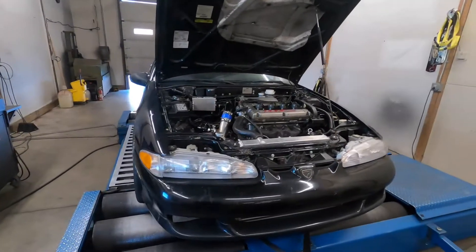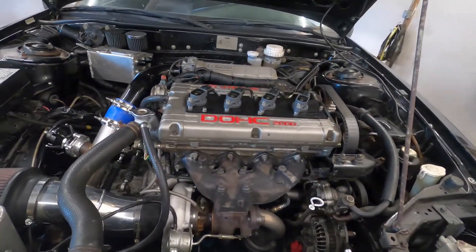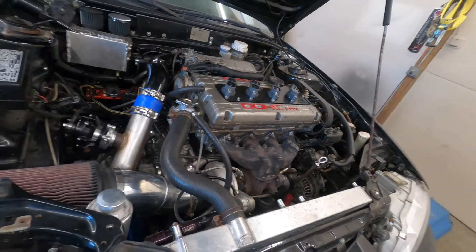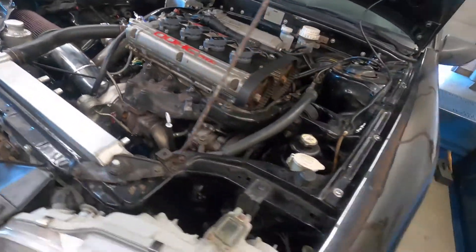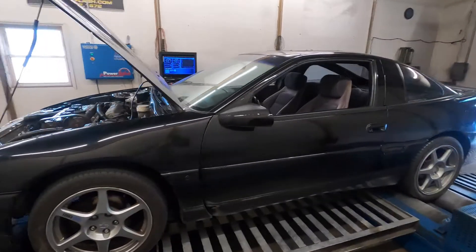Alright, here's this 1G. It's got a Precision 55-57 on it, it's a cylinder head and sharp block built by us at Force Engineering. It's got HKS 272 cam, stock intake manifold, stock exhaust manifold. It's a DSM-style turbine housing, it's a TRE trans, it's got an EVO 8 ECU in it on E85.